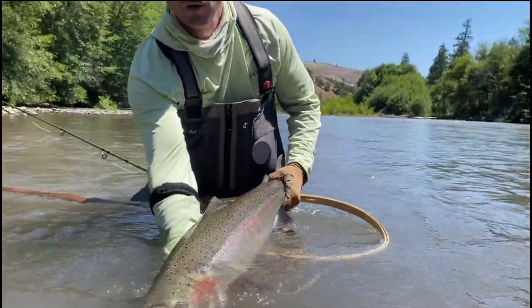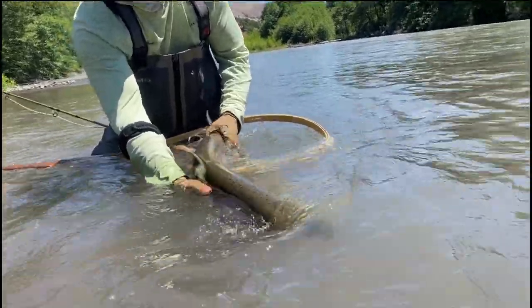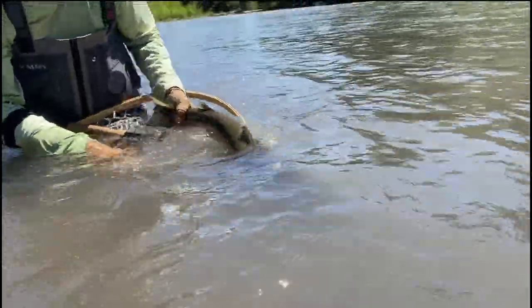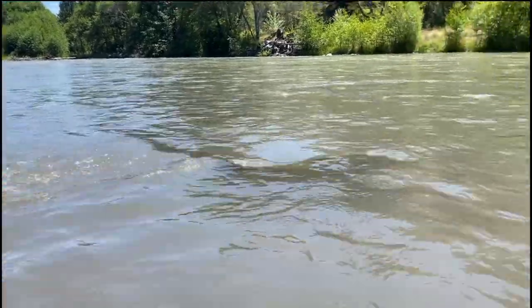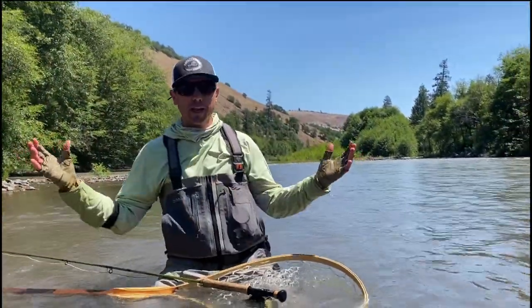All right, just landed a beautiful steelhead here. I'm going to charge him up and he's going to be ready to go in just a second. There he goes — what a fish! That was awesome.